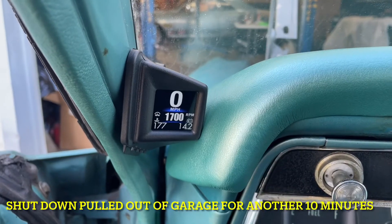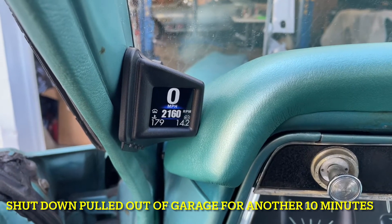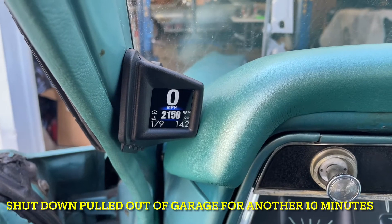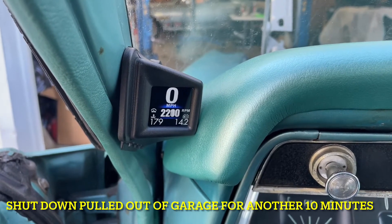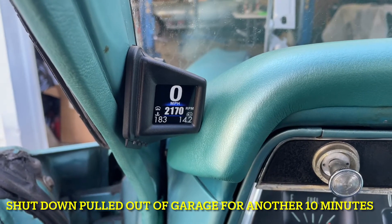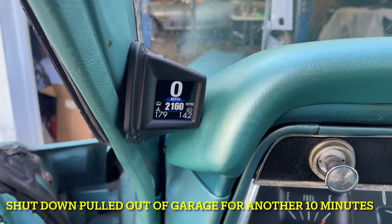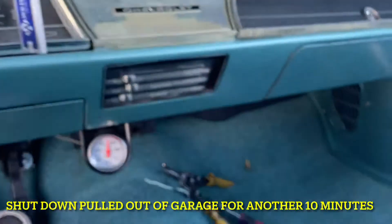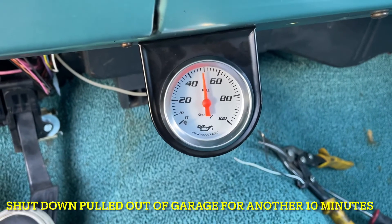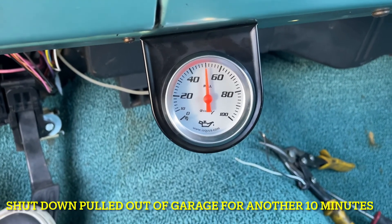All right, here we go. We're varying the RPM back and forth, about 180 degrees right now. I finally got the radiator to burp, so I added a bunch more fluid — it did get quite warm just a little bit ago, but we're about 10 minutes in. It looks like we've got good oil pressure down here. Oil pressure is right around 50; it started out around 60. That's okay.